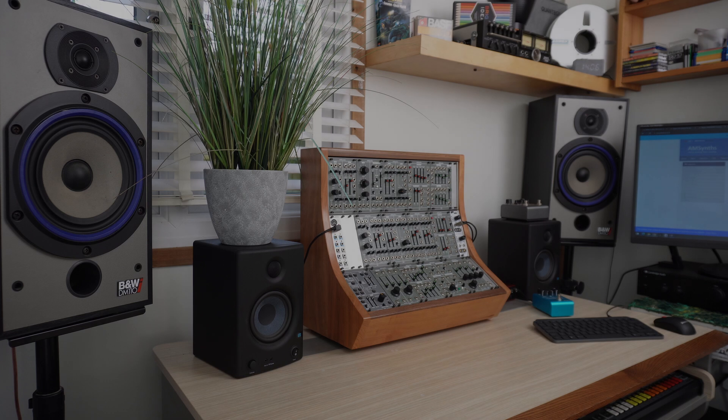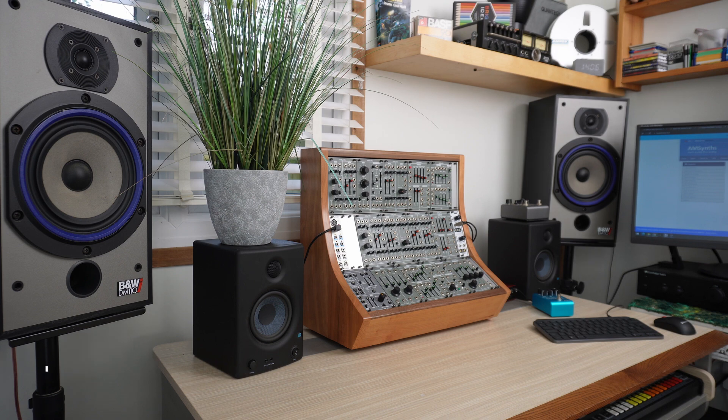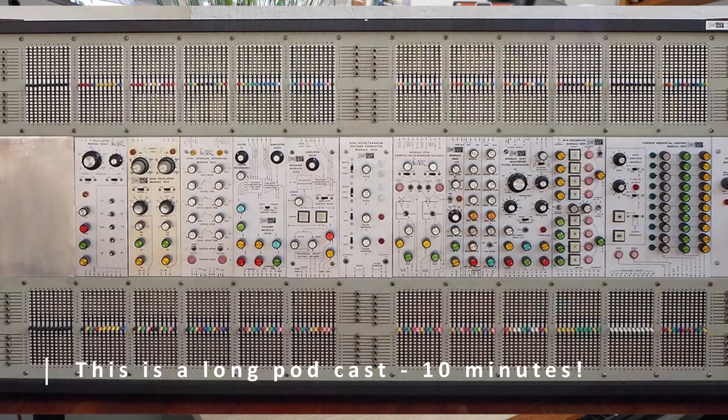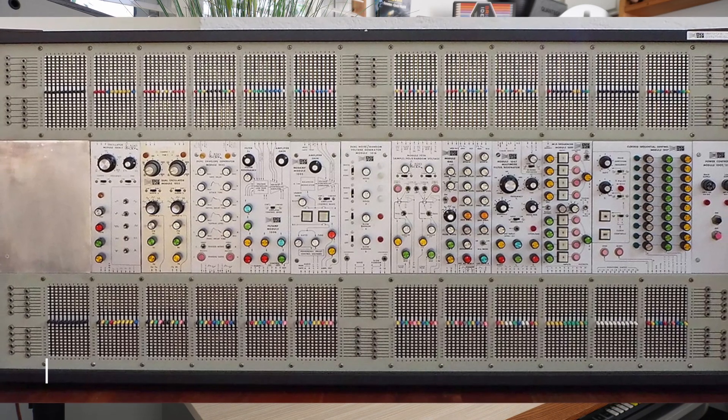Welcome to the AMSynth Studio. Today we're going to search for the lost modules of the ARP 2500 Modular Synthesizer — shrouded in mystery and hidden in obscurity for over 50 years. It's time to discover what these modules did and if they can be reimagined into Eurorack.